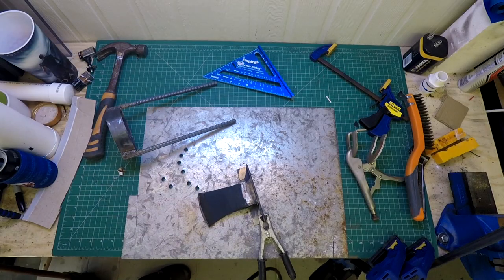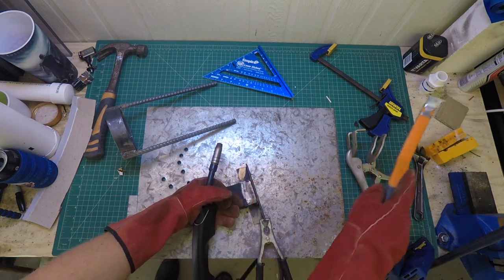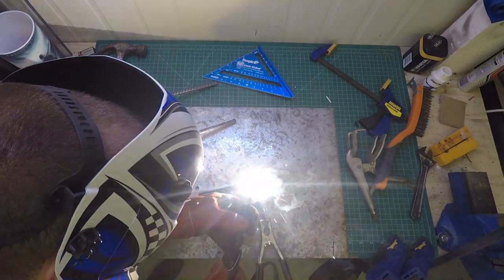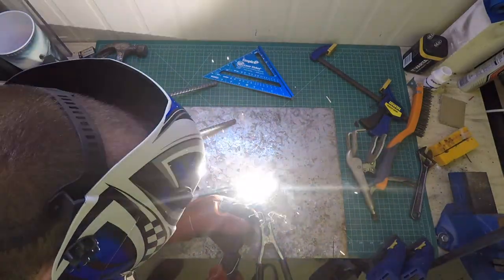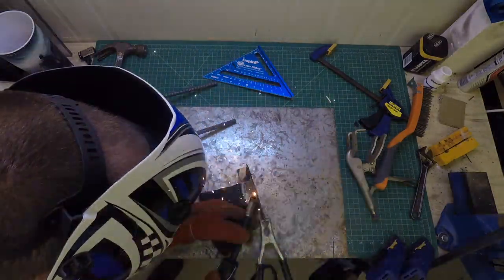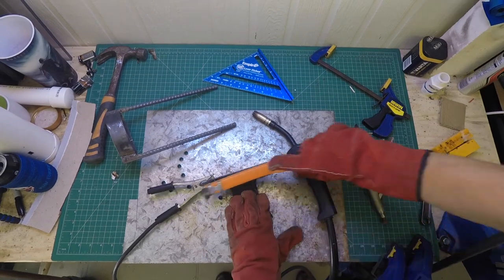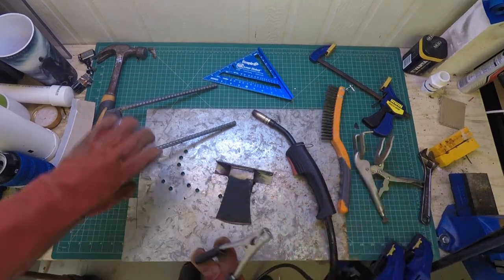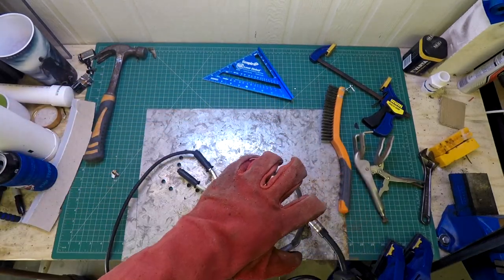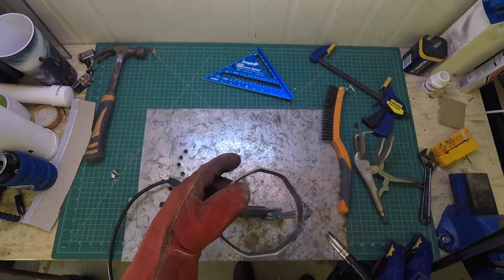I'm never too confident in my welding abilities, so I kind of went a bit overboard on this one just to make sure it wouldn't crack. I started off by tack welding it all together just to make sure everything was in the right place, and then went back over it again once I was happy with how it was all sitting.